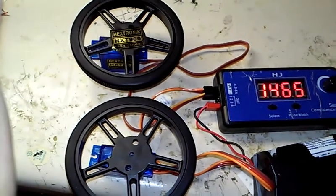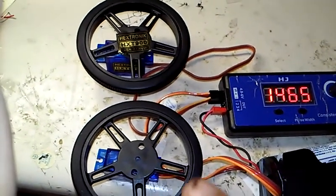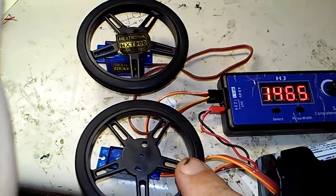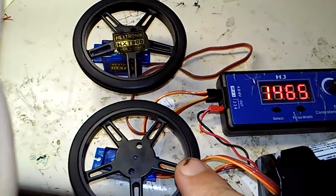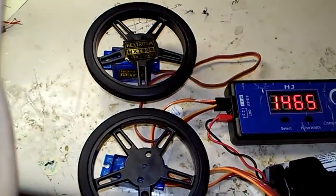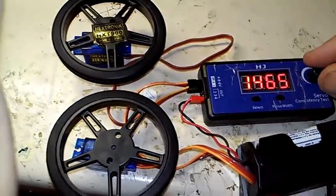Here's a quick benchtop comparison of two continuous rotation 9-gram servos. The Fitec FS90R comes pre-modified for continuous rotation. This is an HXT900, which I did modify myself.